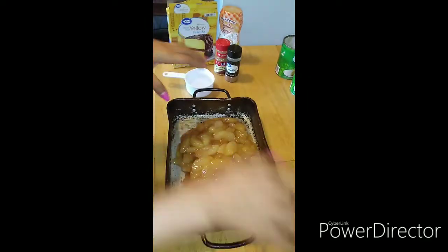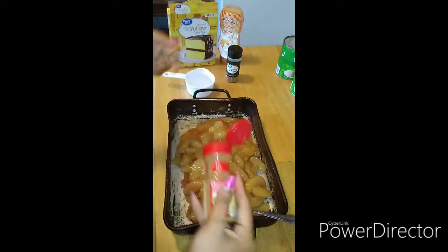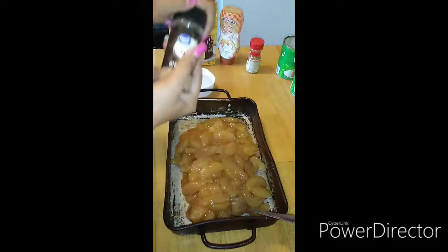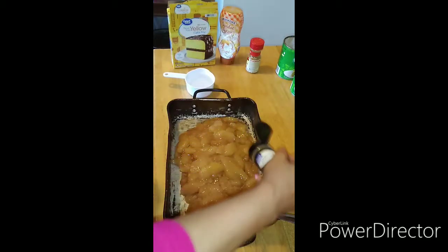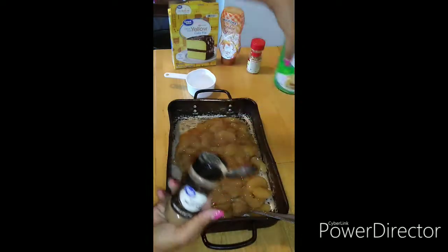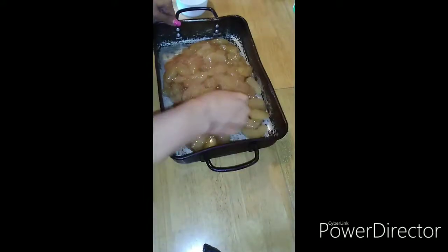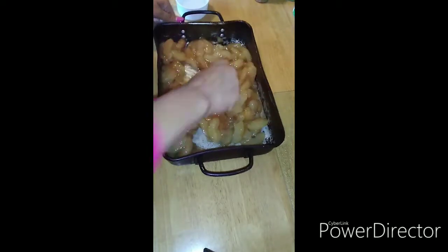Okay, so before we mix it together and give it a little stir, we got a little cinnamon and we're gonna go with some nutmeg. This kind already has some flavor to it but I want what I want in there. Now we're gonna give it a good mix, mix, mix, mix.